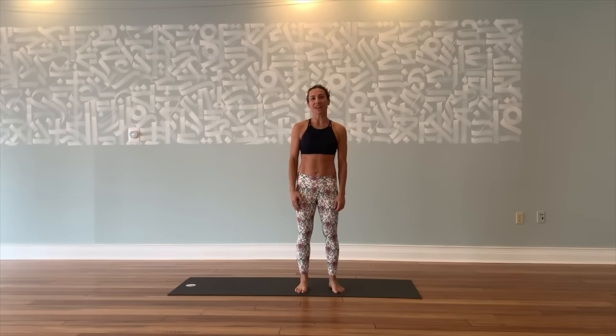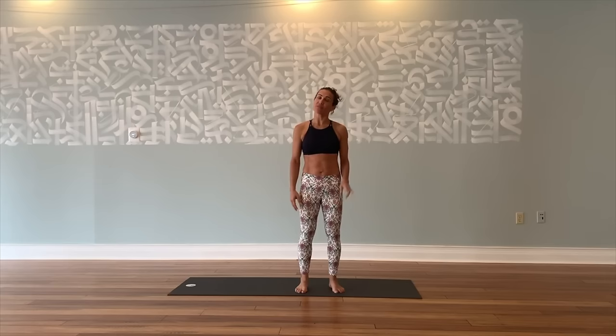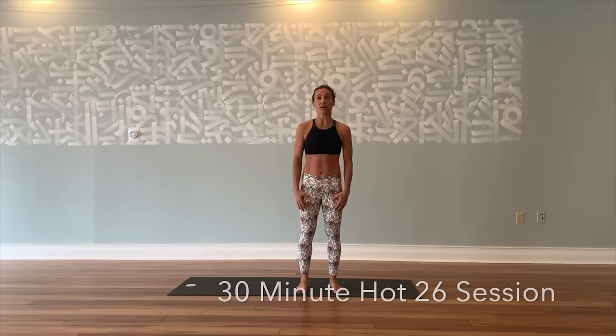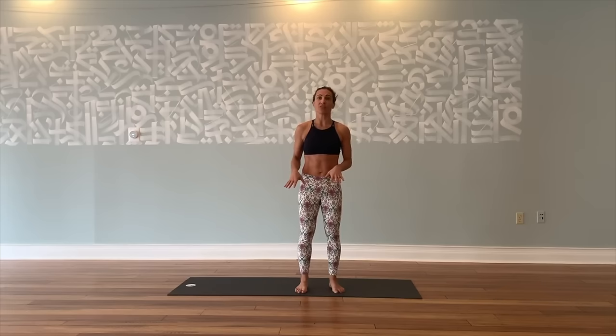Hey, this is Adee from Hot Yoga Asheville. Today we will be going through one of the days of 12 Days of Sweatmas. I'm going to be leading you through a shorter version of the Hot 26 series. This is going to be a great variation to do from home, especially on a snow day or any day you're on vacation and you just have 30 minutes or so to get into your body and your practice.